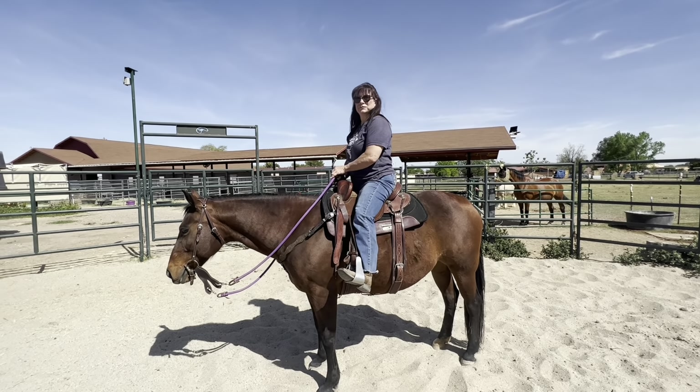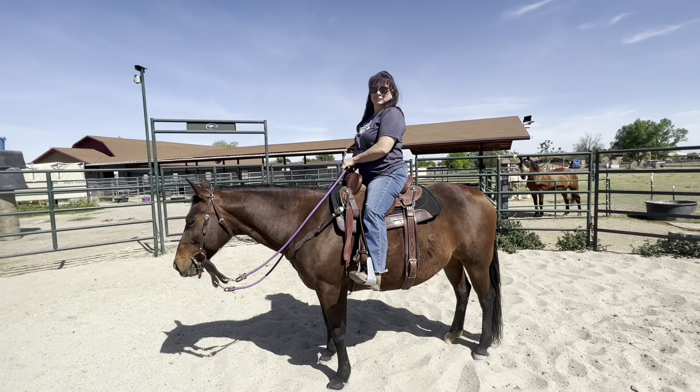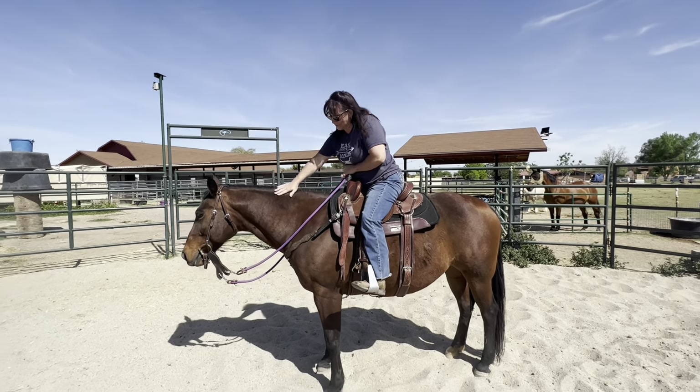Especially if you show her — 'no, I'm gonna hold your feet to the fire' — in something as simple as flexing, she'll be like, 'oh crap, this lady knows what she's doing.' And then she'll respect you.